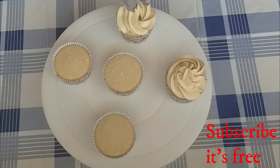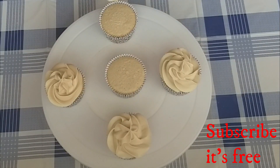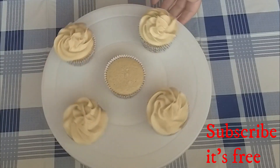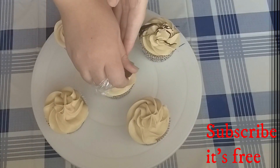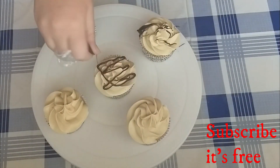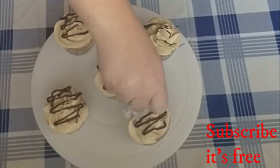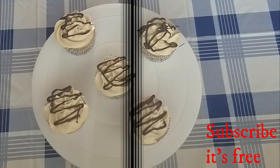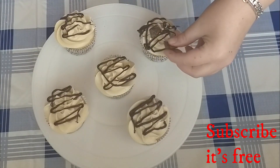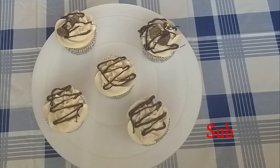Put the caramel buttercream on top of the cupcakes. Decorate with melted chocolate drizzled on top and a Rolo cut in half.